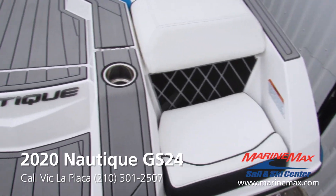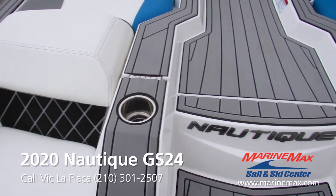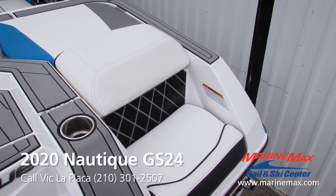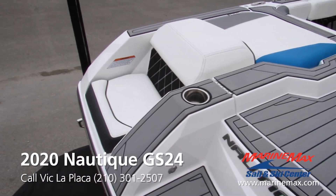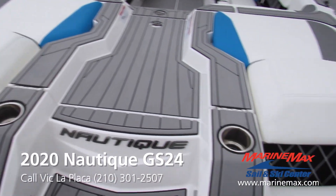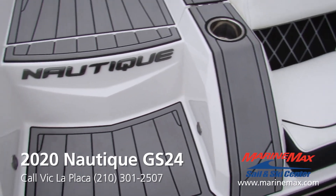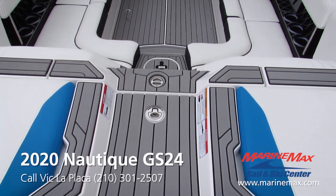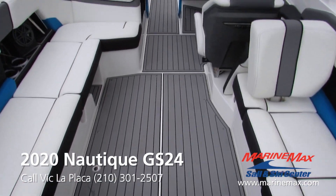Now that we're aboard this GS24, the first thing we're going to notice here on the transom is the rear facing seats with the cup holders. This is a great feature to have when you're tied up, hanging out with your friends, or taking a break between sets and just want to get in the water and cool off. Right here in the center walkthrough you'll see we have the courtesy lights on each end. They made a nice walkway here with sea deck — gradual step up, gradual step down — not stepping on any of the upholstery.